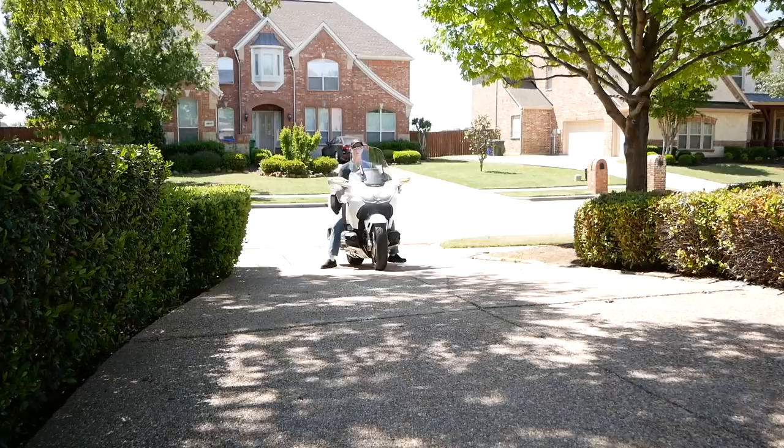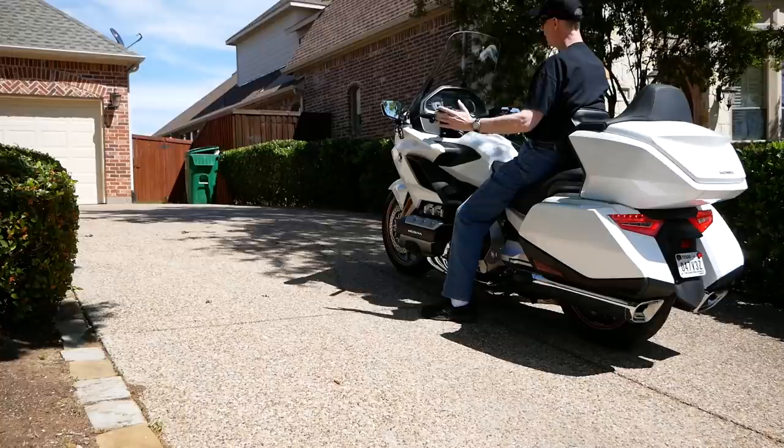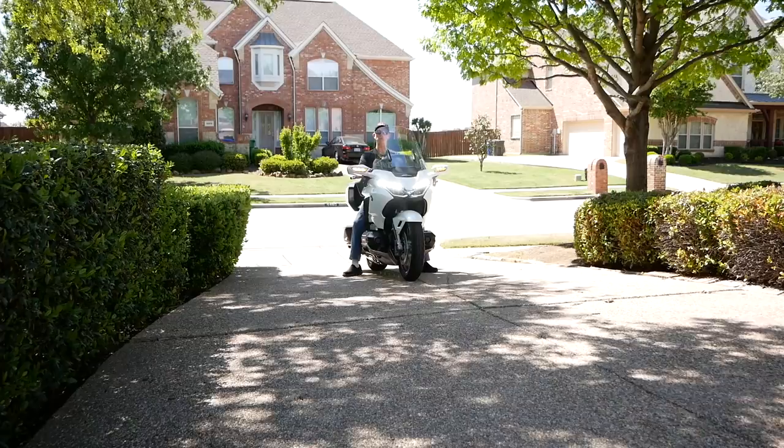I'm going to stop now, put on the brake, and put it on a second time. Now the Hill Start Assist light is on — it's white, not yellow. If I take my hand off the brake and put both hands up, you'll see the bike won't roll backward. I've got five seconds to roll on the throttle before the bike starts rolling.